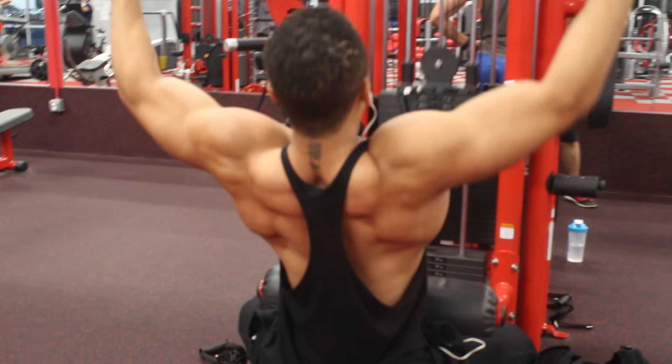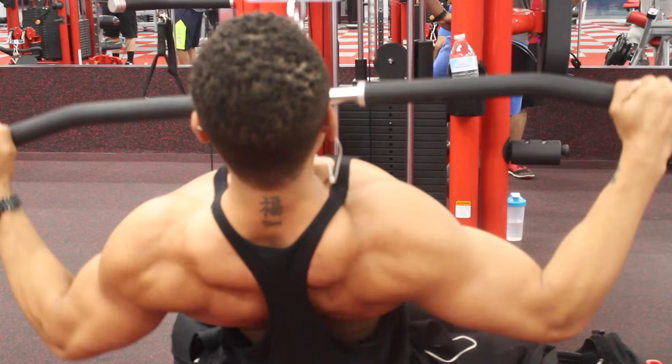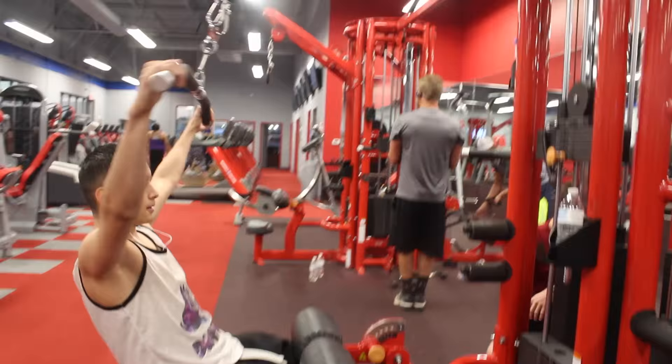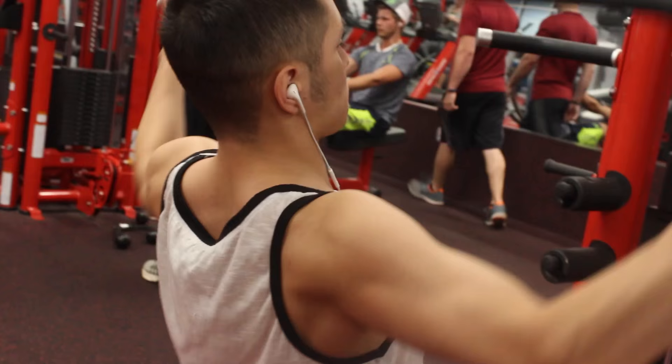After bent over rows we went over to lat pulldowns. I used to do lat pulldowns first, but I like to switch up my workouts because your body will get used to your routine and you'll hit a plateau. You always want to keep switching up your routine — switch up your reps, time under tension, your sets — all of that plays a role.